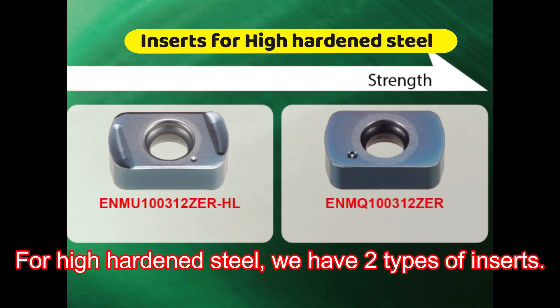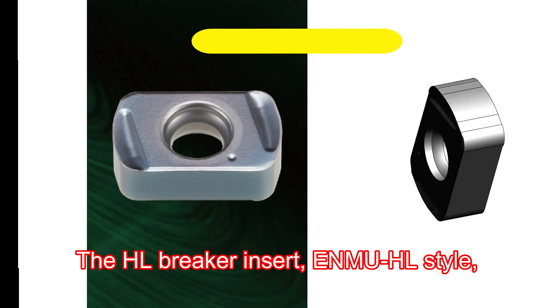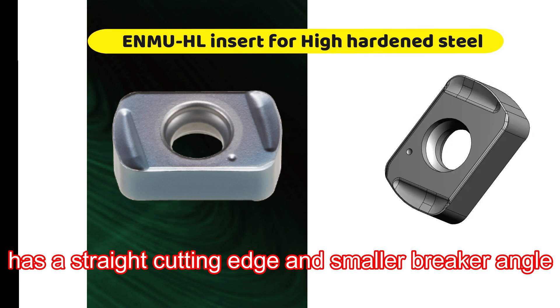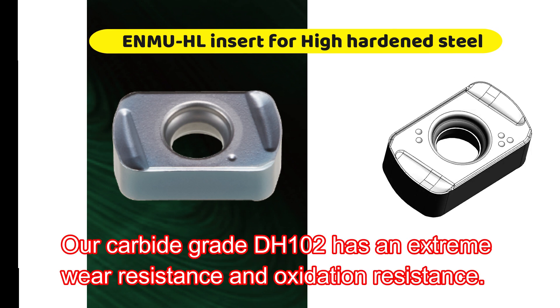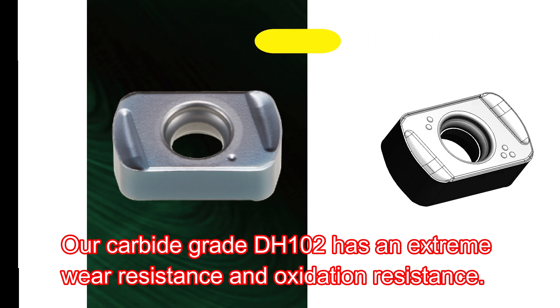For high hardened steels, we have two types of inserts. The HL Breaker Insert, ENMU HL Style, has a straight cutting edge and smaller breaker angle to make the cutting edge stronger. Our carbide-grade DH102 has extreme wear resistance and oxidation resistance.